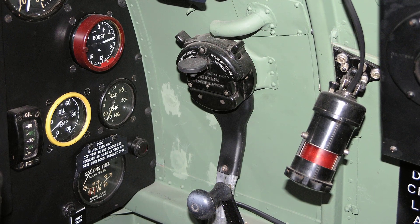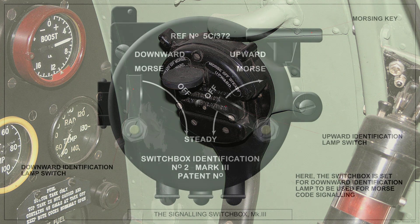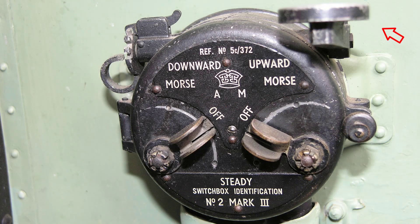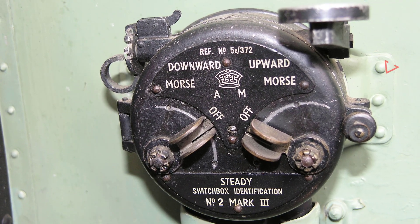The upward and downward identification lamps are controlled from the signalling switch box on the starboard side of the cockpit. This switch box has a switch for each lamp and a Morse key, and provides for steady illumination or Morse signalling from each lamp or both. The switch lever has three positions: Morse, off, and steady. The spring pressure on the Morse key can be adjusted by turning the small ring at the top left hand corner of the switch box, the adjustment being maintained by a latch engaging one of a number of notches in the ring. The range of movement of the key can be adjusted to suit the pilot by opening the cover and adjusting the screw and lock nut at the centre of the cover.